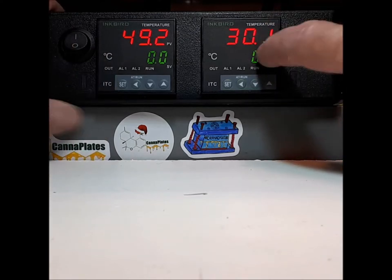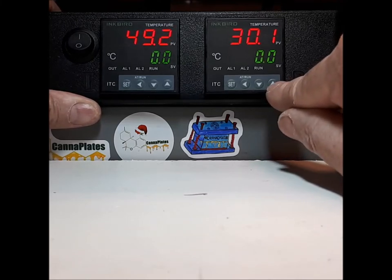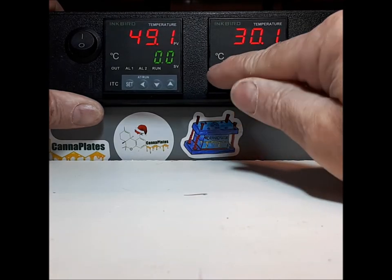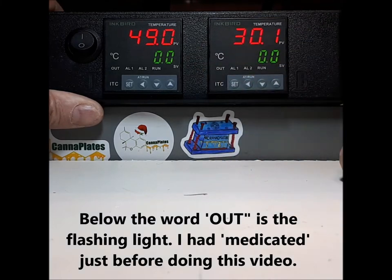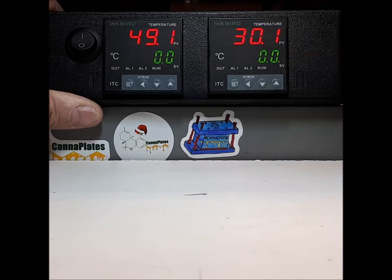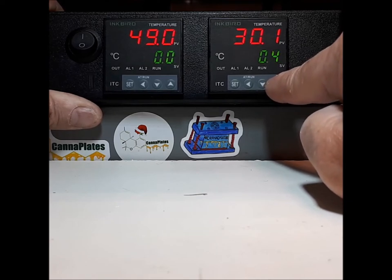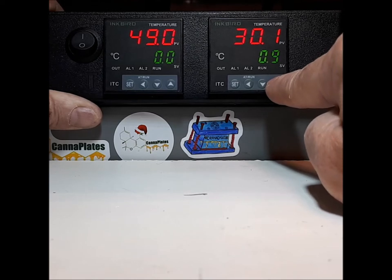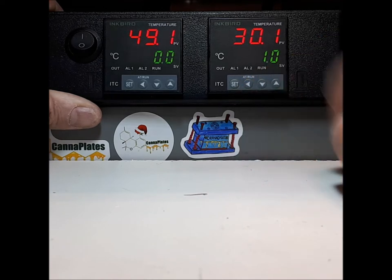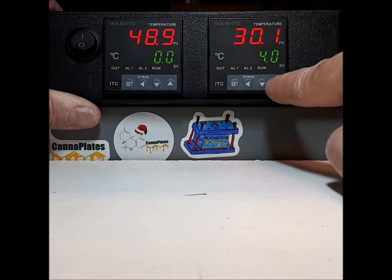Let's do the bottom one first. To change the temperature, press the up button once. You'll see a flashing green cursor in the bottom right corner. Press up again and you will see the value going up in one tenth of a degree at a time. Set this number back to zero, then press your left arrow button once — you will see that dot jump over one spot. Now you're in the ones. Press up again until you hit the number five and stop.